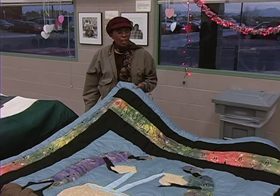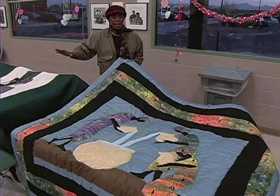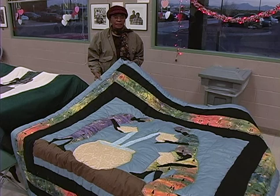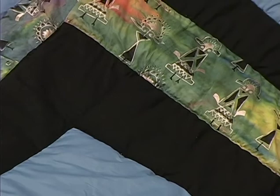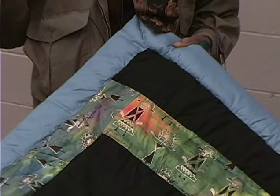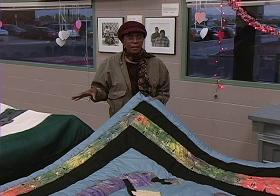How long did it take you? This one here — the biggest thing is sketching it. Once I sketch it out, then it takes me about a couple of weeks to make. The biggest job is sketching it. How do you find the fabrics? I go to the store and I pick out something that I like. Mainly all of my colors are solid colors. I just find colors that I like and I pick them out. Go for it.